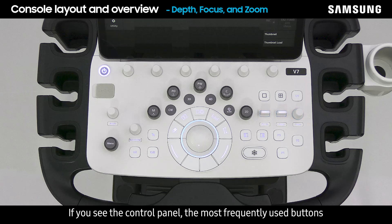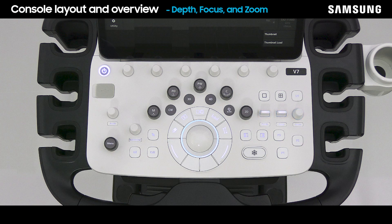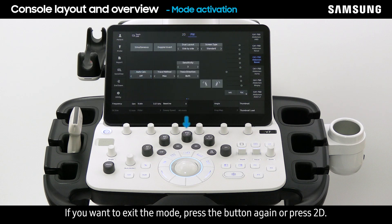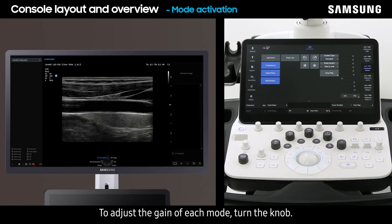On the control panel, the most frequently used buttons such as depth, focus, and zoom keys are positioned here. Activate modes by pressing each mode button. If you want to exit the mode, press the button again or press 2D. To adjust the gain of each mode, turn the knob.